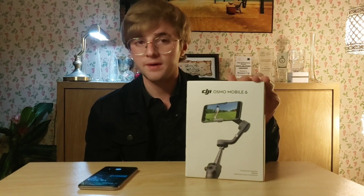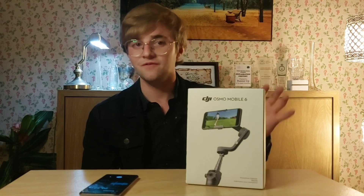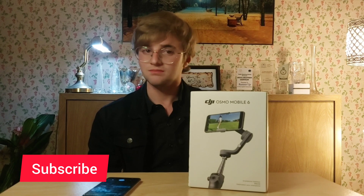Hey, what's going on everyone, my name is Daniel. Today we have the DJI Osmo Mobile 6, which is a gimbal. We're going to unbox this, connect your phone or any other device to the Osmo Mobile, and then cover its entire functionality and feature set in this video, so be sure to watch till the end.